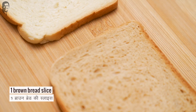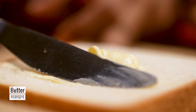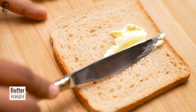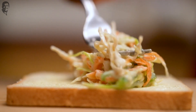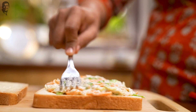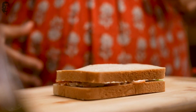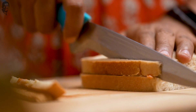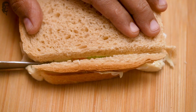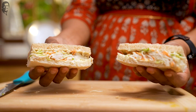Let's start with the sandwiches. We have one white bread slice and one brown bread slice — you can use both white or both brown. Let's start with the chicken coleslaw filling. We will cover it with the brown bread slice and cut the edges of the sandwiches. If you want, you can keep them.